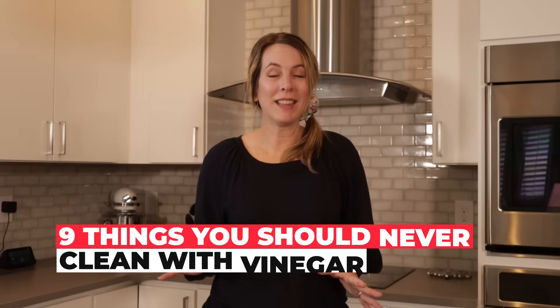Because it's an acid, vinegar can damage certain surfaces. I've learned this through my own experience at my house and through testing a lot of different things on this cleaning channel. Even though vinegar is natural, it can do some serious damage. I'm Janet and I'm The Clean Freak at Clean Freak & Germaphobe, and today I'm going to talk about 9 things that you should never clean with vinegar.